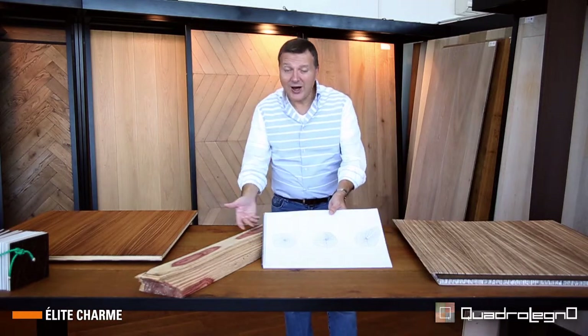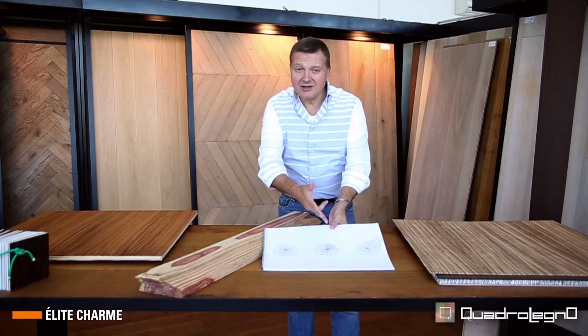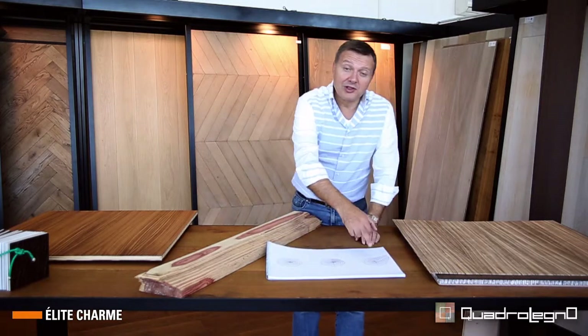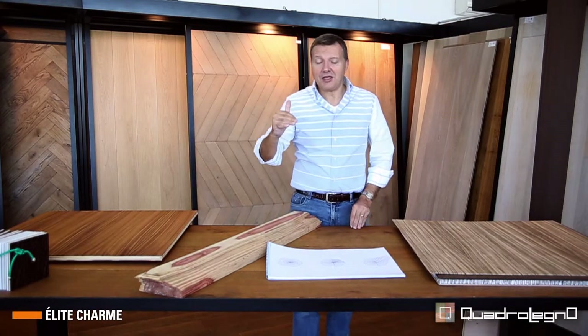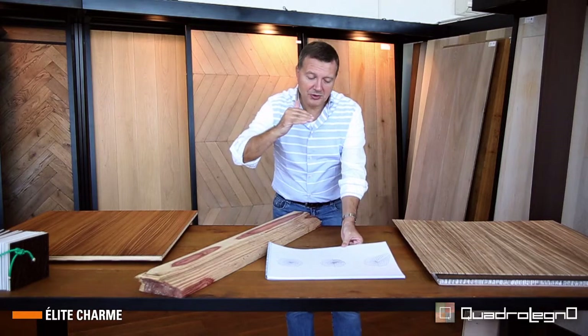For example, here on this scheme you can see a type of cut — a cut into quarters — where the trunk is divided into semi-finished products. Each of them is given a number and it is cut again into smaller sections which are numbered as well. All this to obtain folders in sequence.